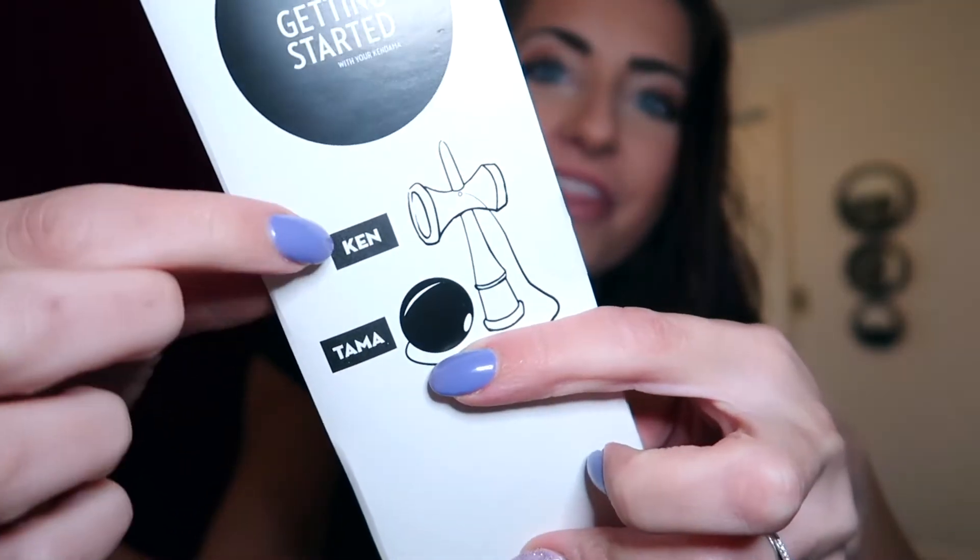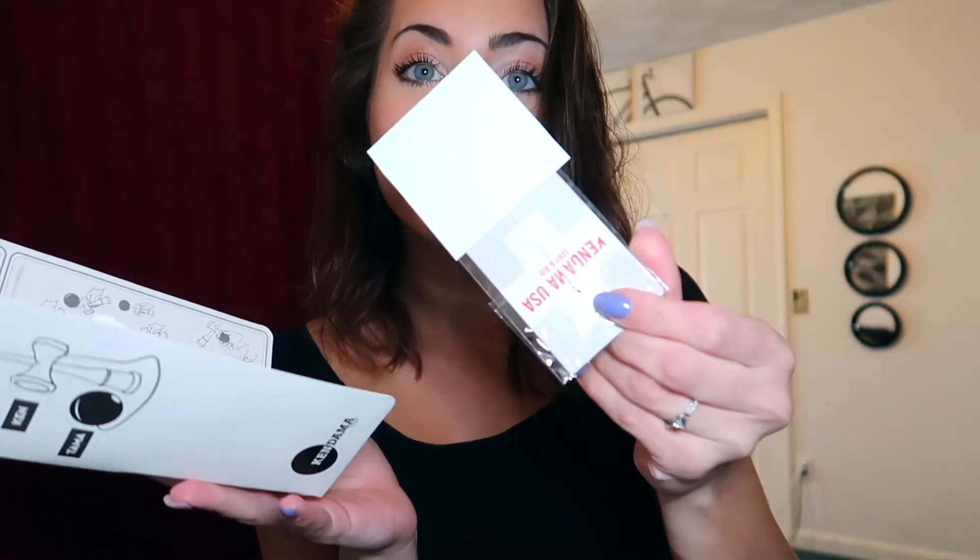It's labeled for what they are — that's so neat. It comes with extra string. It comes with stickers! I love me some stickers. Wow, they are so generous, look at all these. I feel like I don't deserve to put these on anything until I'm decent at it. I can so far do big cup catch, the small cup catch, and the base cup catch.